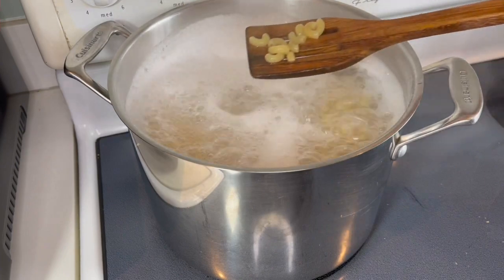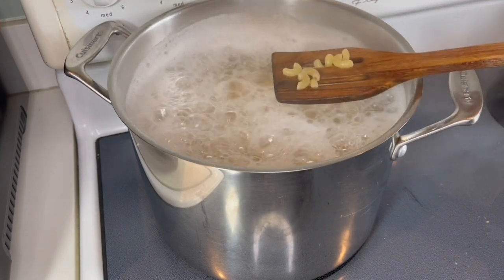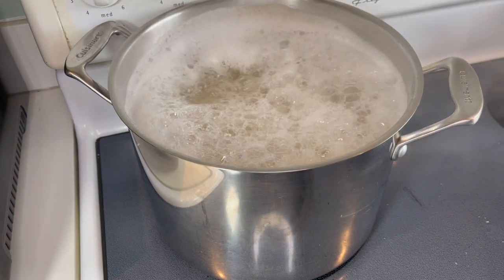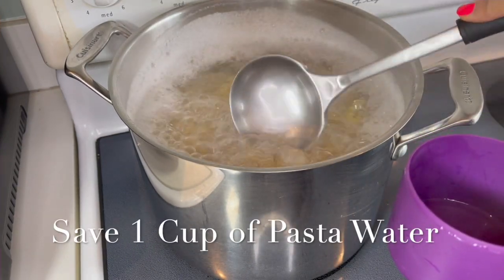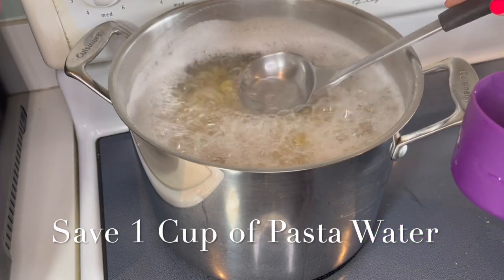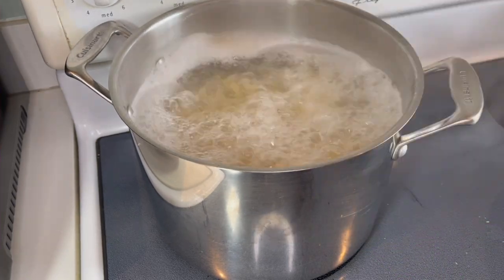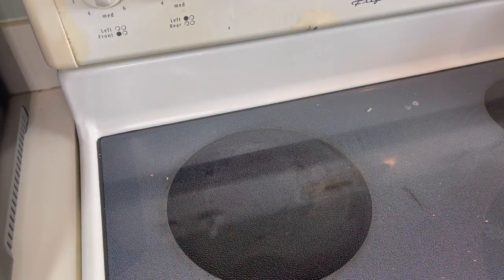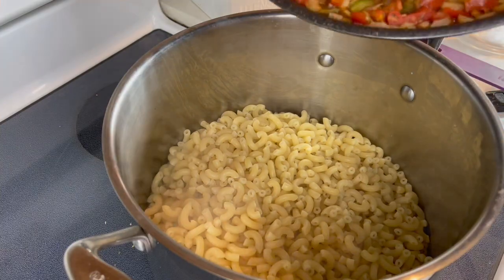Now it's time for our macaroni or elbow pasta. We're gonna use about two to three bags — this is a 400-gram bag. The key thing here is not to overcook the pasta; we want it to still have a bite to it, because we're finishing it in the oven and we don't want soggy pasta. We're also going to save a cup of pasta water — that'll come in really handy later.